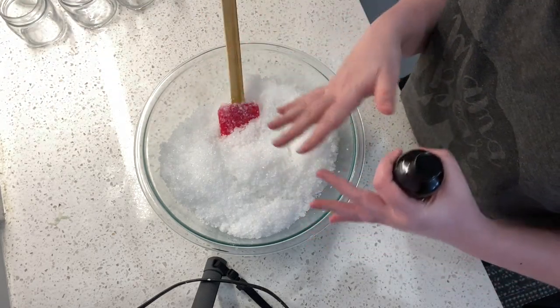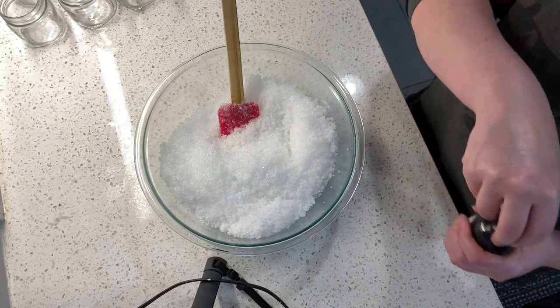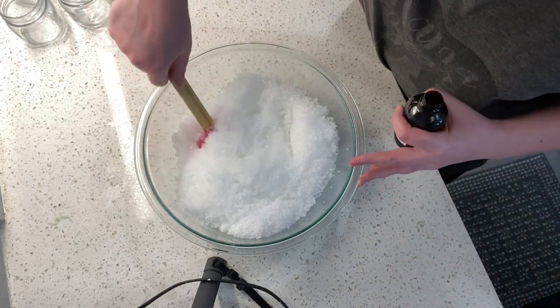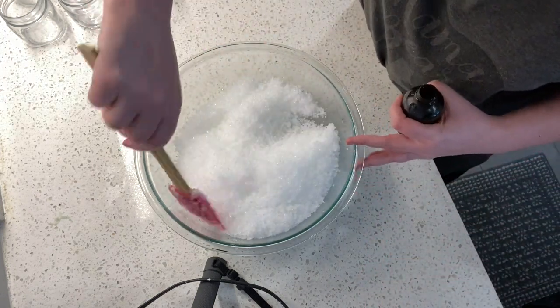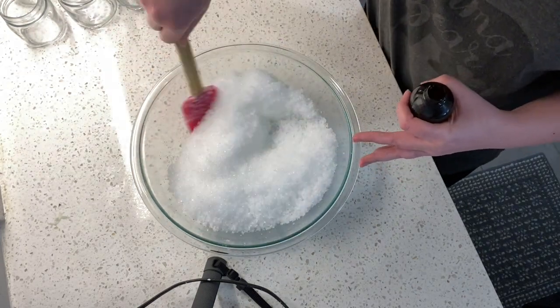That is our base recipe. Super simple, does not need a preservative, doesn't need anything else. I have no idea what my actual percentages of the ingredients are because I wing it every single time and do it till I like it.